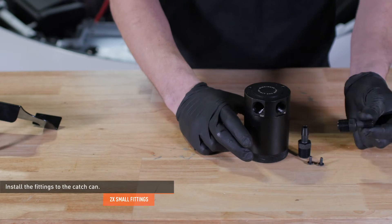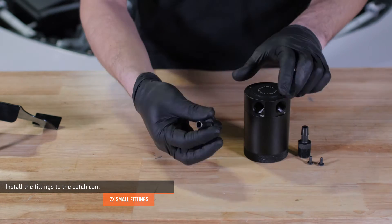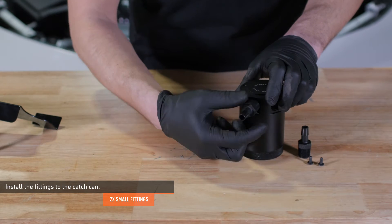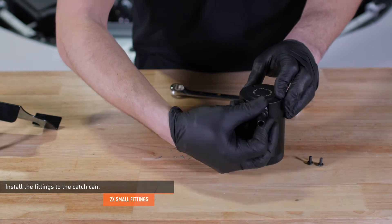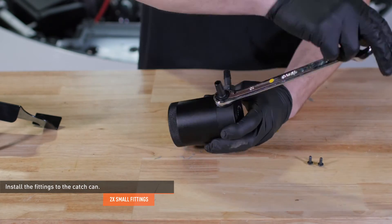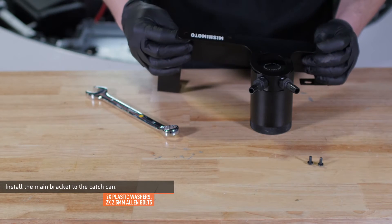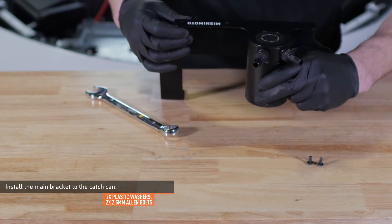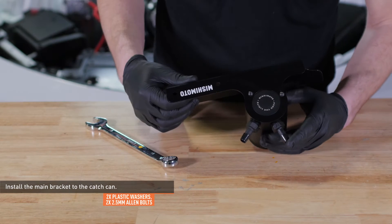Install a pair of fittings to the catch can. If you ordered the full kit, make sure that you install the smaller fittings — the larger fittings will be installed on the CCV side. Tighten the fittings until they are snug, but do not over tighten them. These fittings have a tapered thread and may not be flush with the can when fully installed. Install the main bracket to the catch can with the provided allen bolts and plastic washers. Leave the bolts loose for now to allow for adjustment.